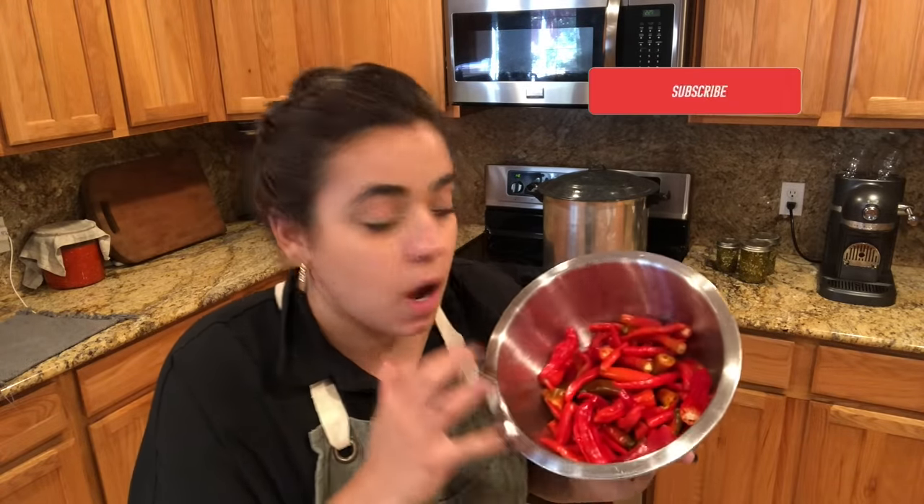The majority of these peppers are cayenne peppers, probably 90% of them. If you're interested in the actual written recipe, it will be written down in the description box below at scratchpantry.com. That's my blog where I keep all my recipes along with all the canning equipment and my favorite canning resources. If you're new to canning, you can go down there and see what you need to start your canning journey.